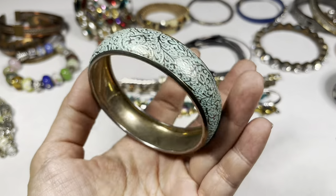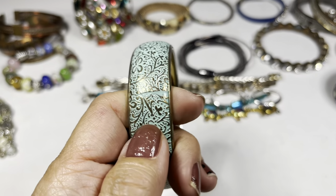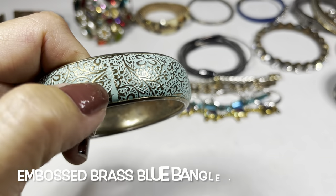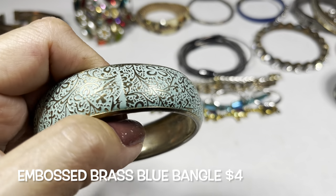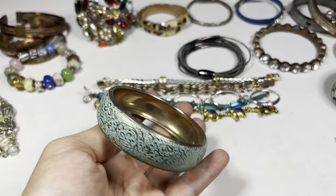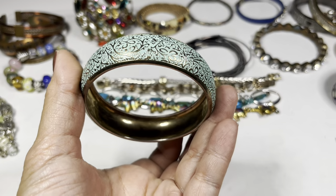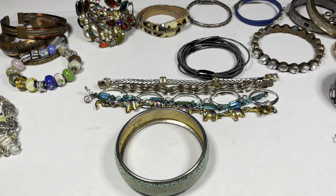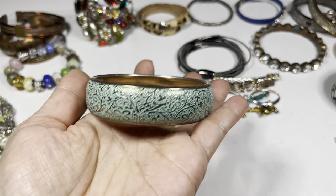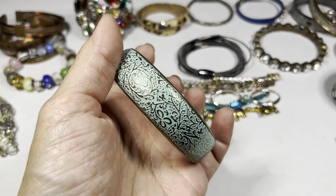Next is this bangle — brass toned with a very nice raised design. I don't see much wear. I'm guessing eight inches circumference. It's a really pretty aqua blue color with a pop of gold coming through.